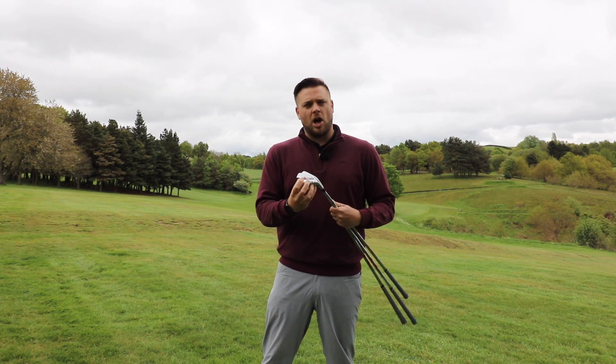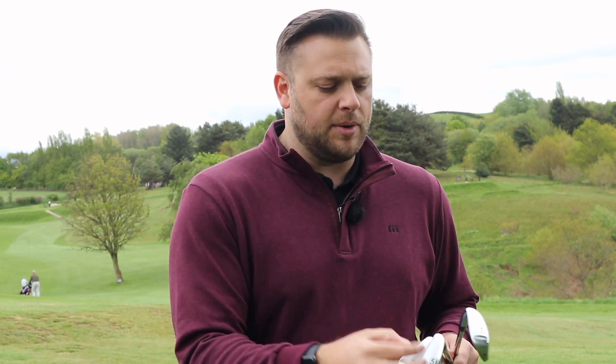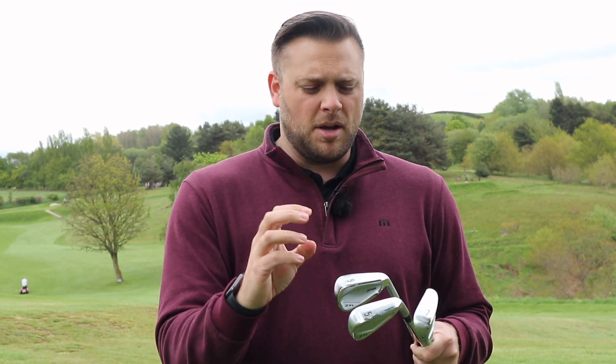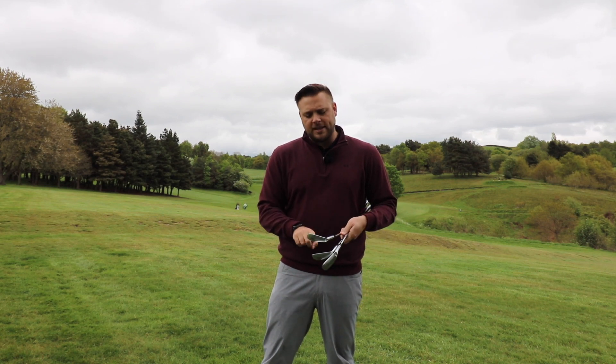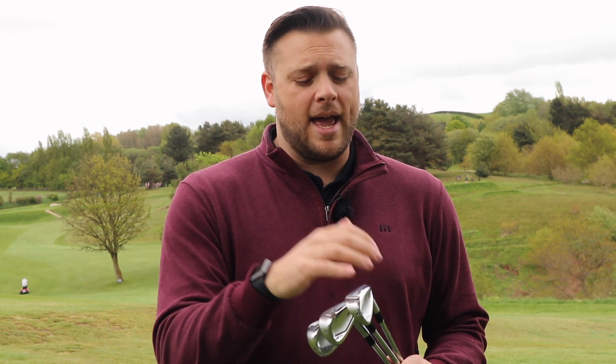The ZX4 is a slightly larger head with a wider sole, featuring technologies that are going to help when we don't hit the middle of the face. We've got a multi-material body — a forged HT1770 face and a 431 steel body — so the face is going to allow us to get that high ball speed we're looking for even on off-center hits. Srixon also use mainframe technology, which maintains ball speed when you don't hit the center of the face.